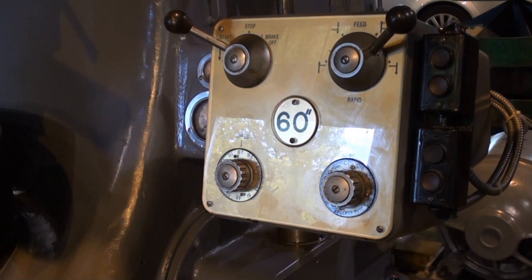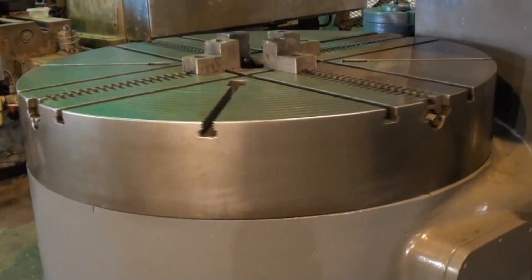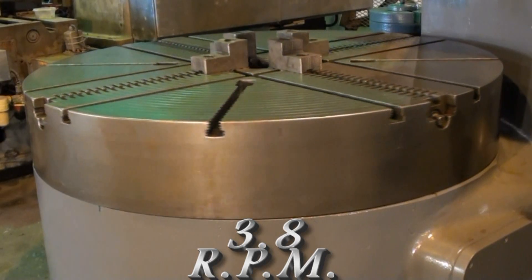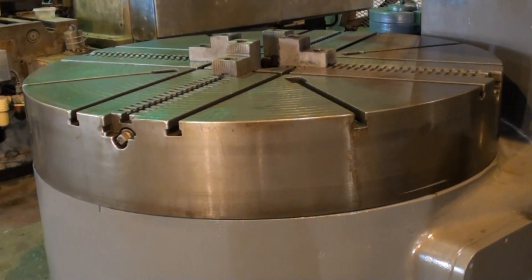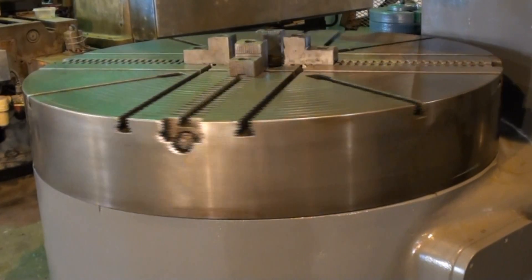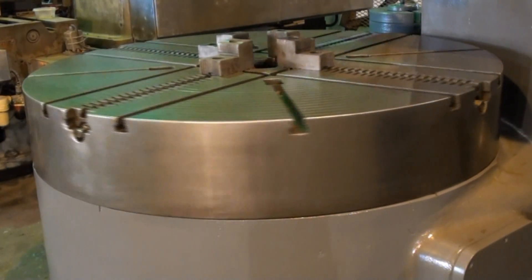This machine has a maximum of 83 RPM and we'll go ahead and run through some of the speeds. This machine goes from 3.8 to 83 RPM.